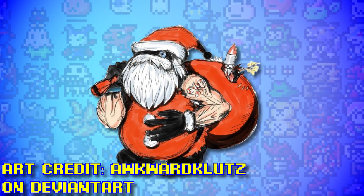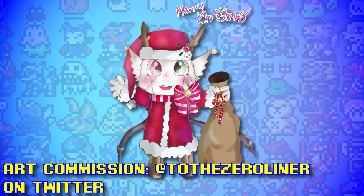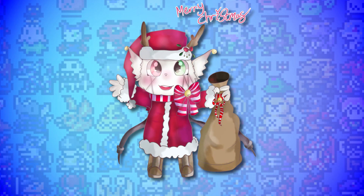It does make me wonder what Santamon would look like. There's concept art by fan artist Awkward Klutz, which I like. I also got my friend Riven to give it a go and I like her take on it - feels a lot more like a rookie. However you might think it would look, I think Digimon is long overdue a proper Christmas-themed Digimon, so I live in hope of seeing Santamon one day.